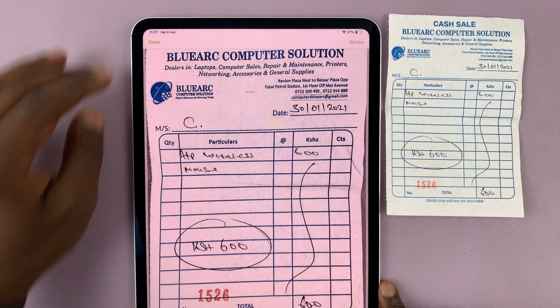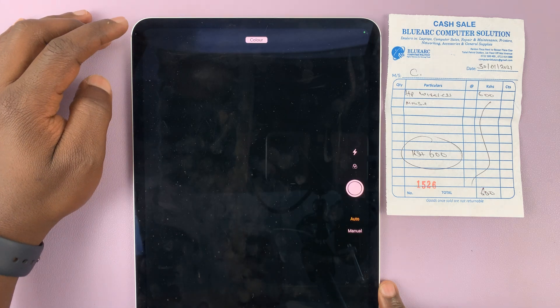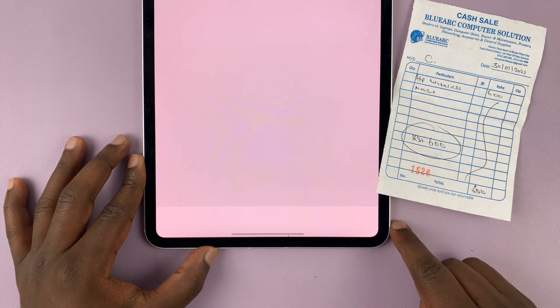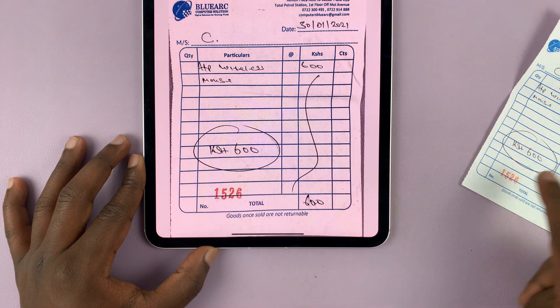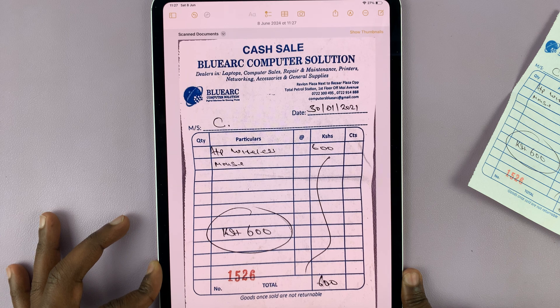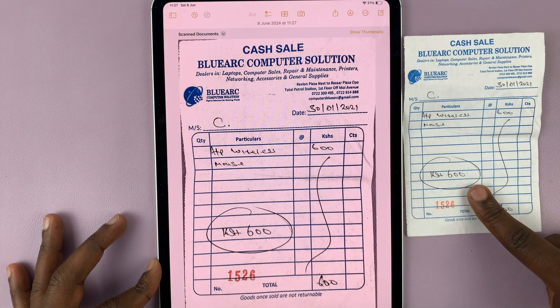So once you scan your document, just tap on done in the top left corner, and then you'll have to tap on save. Simple as that. Thanks for watching. Comments and questions down below, and good luck.